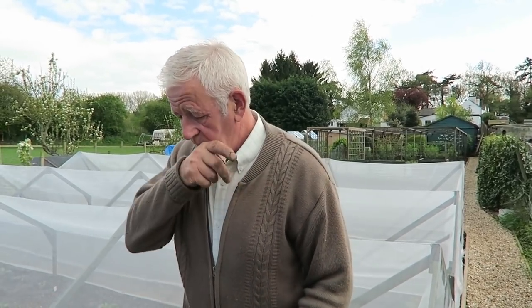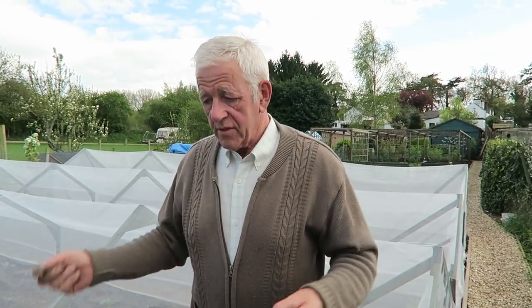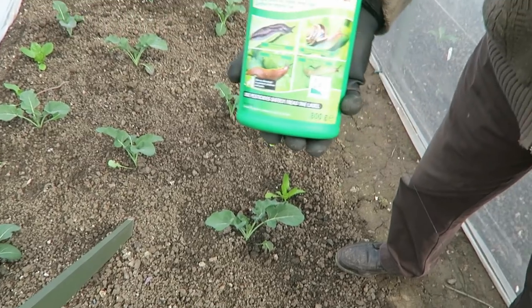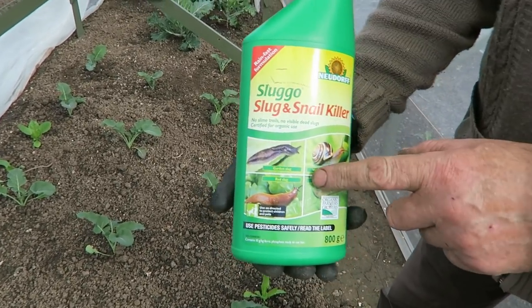When I planted this tunnel I interplanted with a few lettuce, and I didn't put the slug pellets on because I wanted to film them going on. Already there are one or two holes appearing in the lettuce and a couple have actually been bitten off, so I'll show you how I put my slug pellets on.